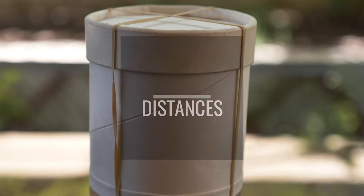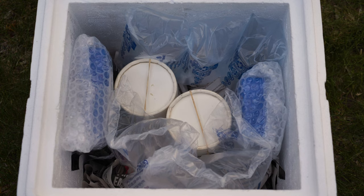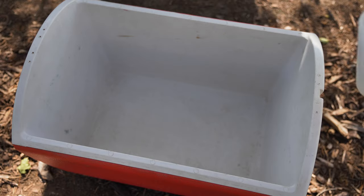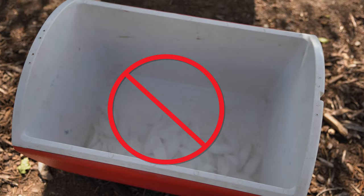Once you collect and package the biocontrol agents, maintain them at temperatures between 50 and 65 degrees Fahrenheit. If possible, place the release containers in large coolers equipped with frozen ice packs. Don't use ice cubes unless they're contained in a separate closed and leak-proof container.